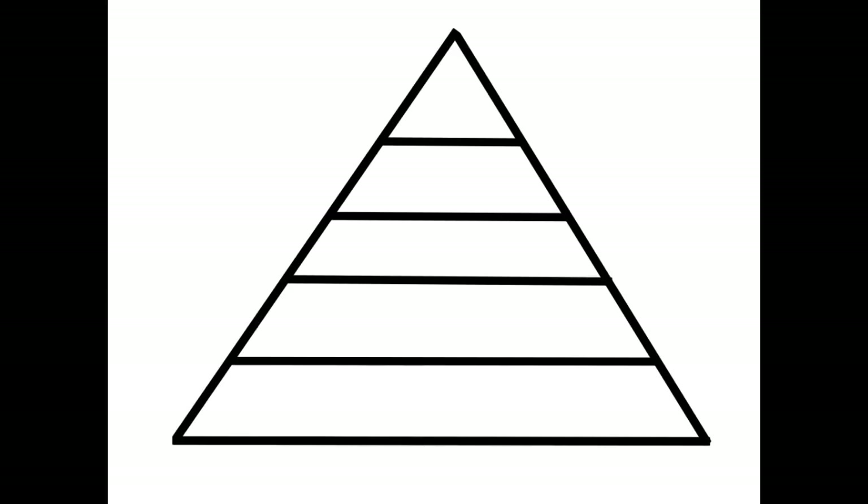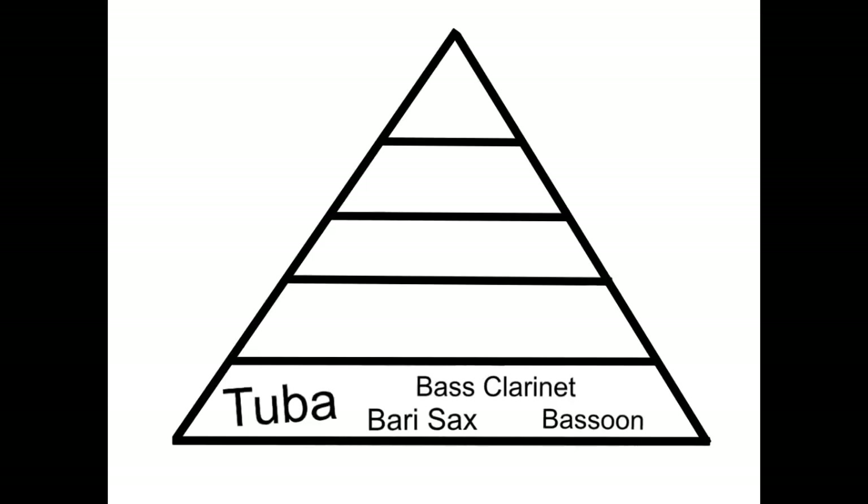Smart band directors long before me came up with the Balance Pyramid to show what volume each section needs to play in relation to the rest of the band. The first group we're going to talk about are low voices. They're at the bottom of the pyramid — we can think of them like the foundation. The foundation of a house has to be steady and support everything else on top of it. The loudest instrument in the band should almost always be the tuba. The rest of the instruments in that group are the bass clarinets, the bari sax, and almost always the bassoon. This group makes up the bottom of our pyramid.